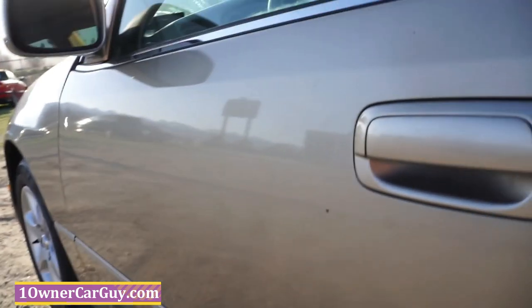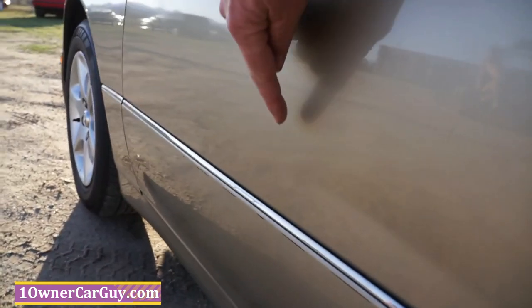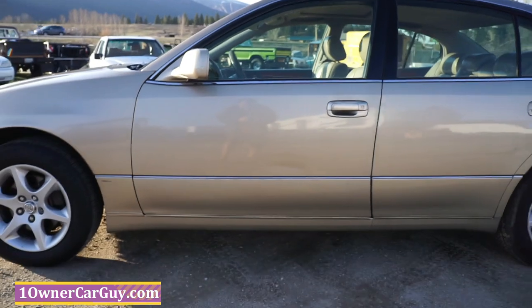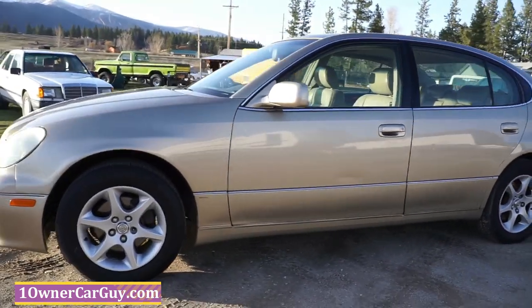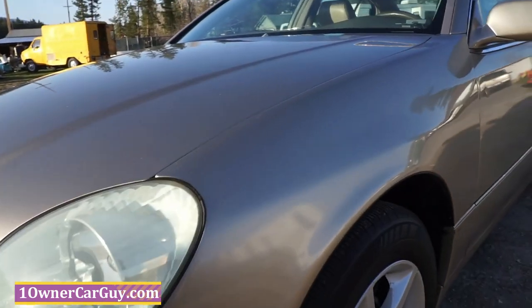This side has a little bit of fading going on, but not as much as that side. A little chip, a little chip. And a slight crease right there — I think you can see that. It looks good, but a paintless ding removal guy could do wonders on that. This fender's in great shape. California, Nevada car.